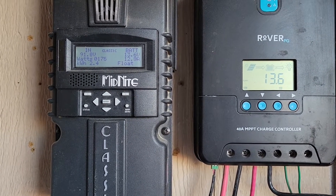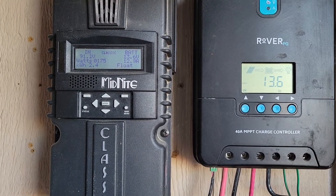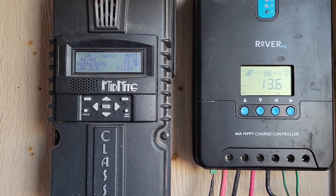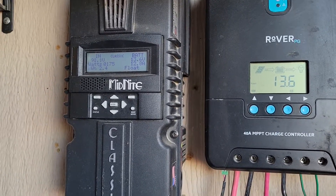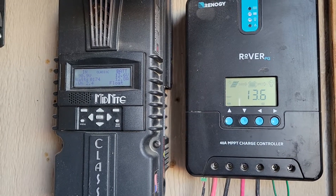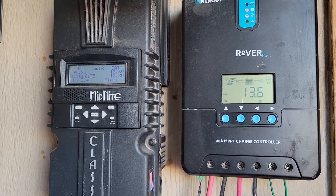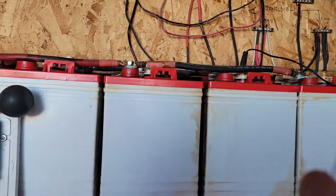Hello everybody and welcome back to CheeBear's off-grid homestead in the desert. I'm here in the battery room because today we're going to talk batteries. I'm going on my sixth year here in April with the homestead.